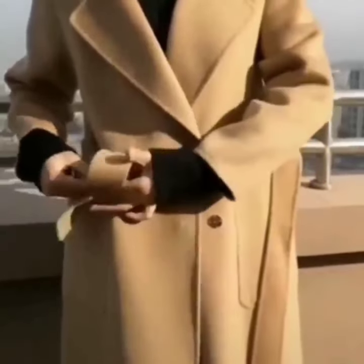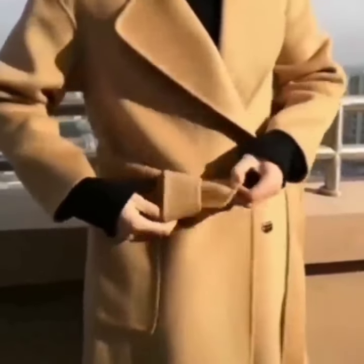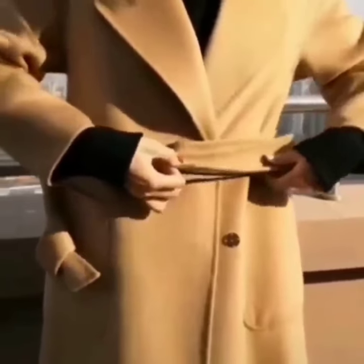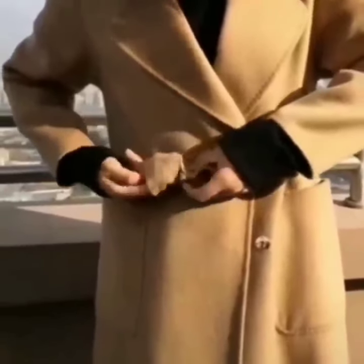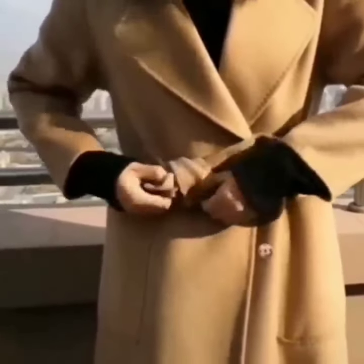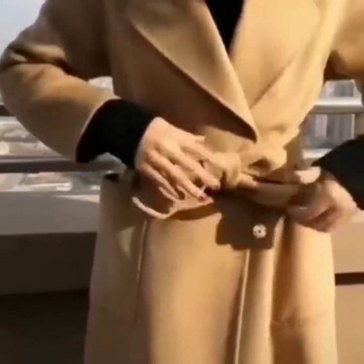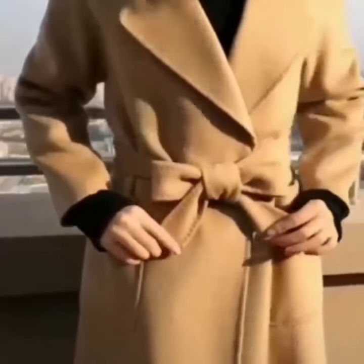Here is another look. Take one side of the belt and tie a simple knot. Now take the other side, give it two folds like this, and pass it through the knot. Set the knot in the middle, pull both of the edges to set it, and it is done. It is an elegant look.